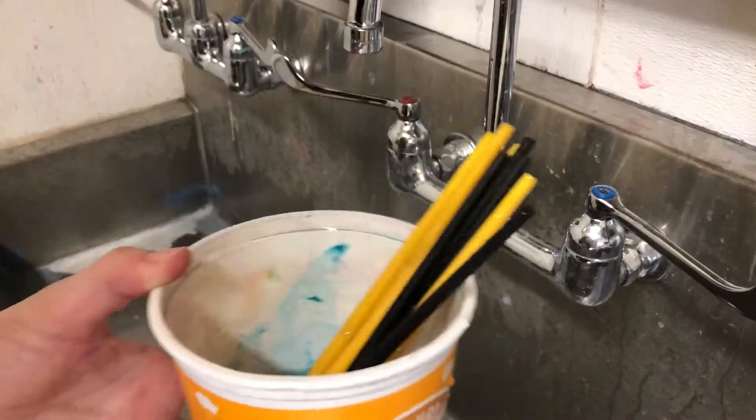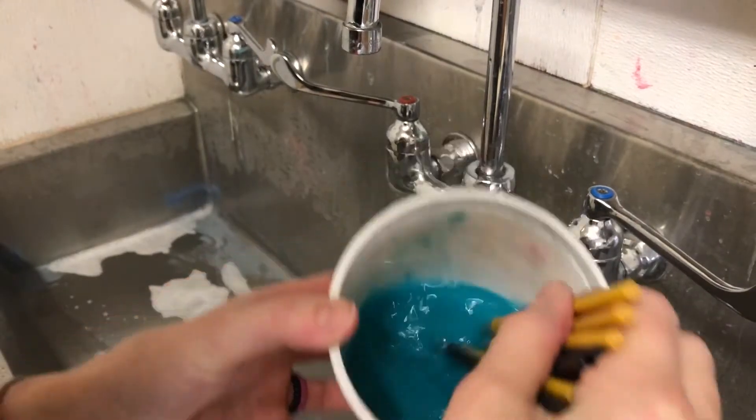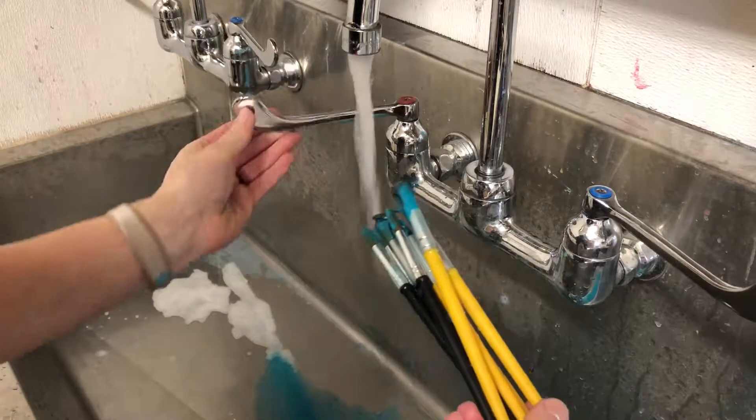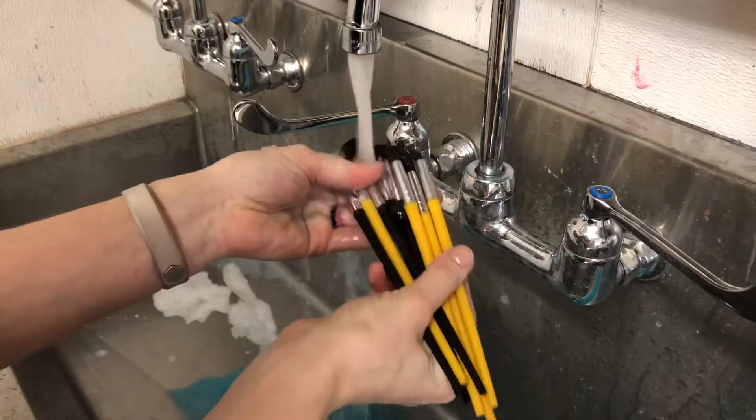This is just a quick tip on cleaning your brushes. Usually when we come back we have icky brushes and icky water. Start by dumping your water, then swirl the paint brushes in your hand to get the paint off.